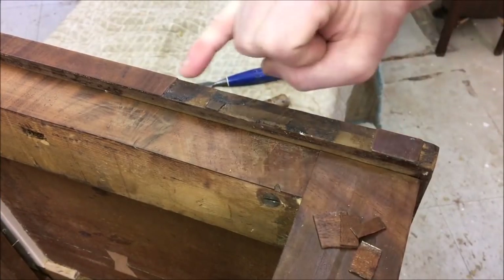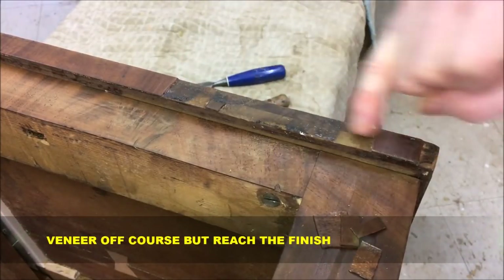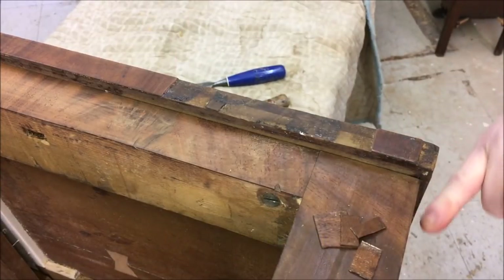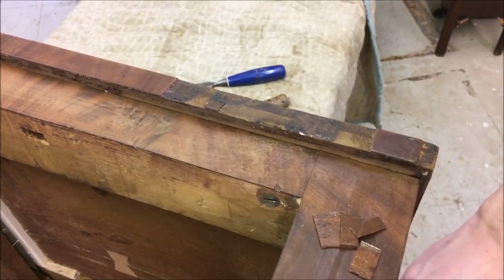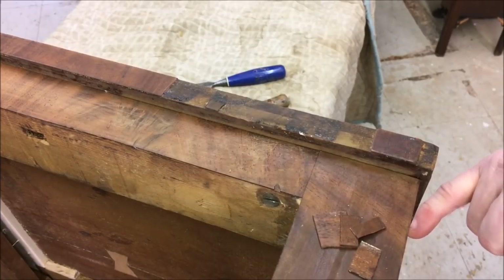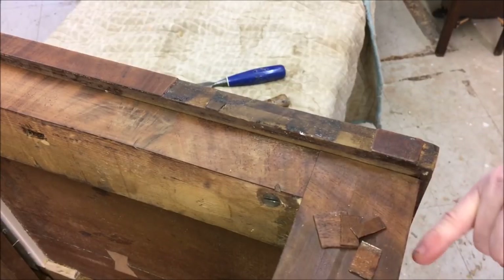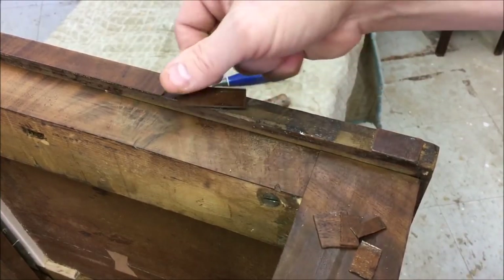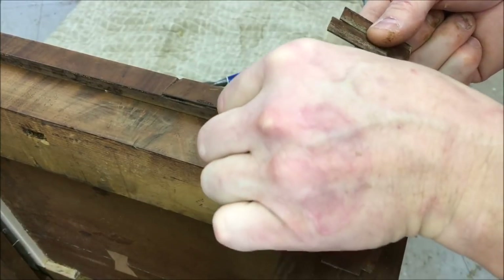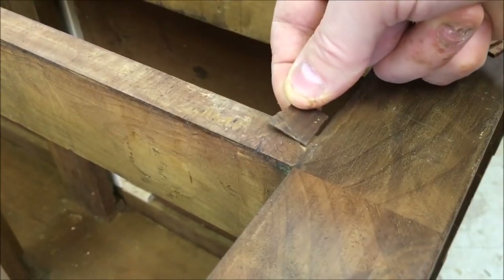Now for the veneer repair, I'm going to get started on this one corner — it's pretty much all missing here. I'm going to take all of this off back to here. On the sides, some of it was popping off, so we're going to take all the veneer off the edges. I'm going to put all new veneer on the edges, take those pieces from the sides to patch in the front, and use the edge pieces to fill in this corner and the chips here.